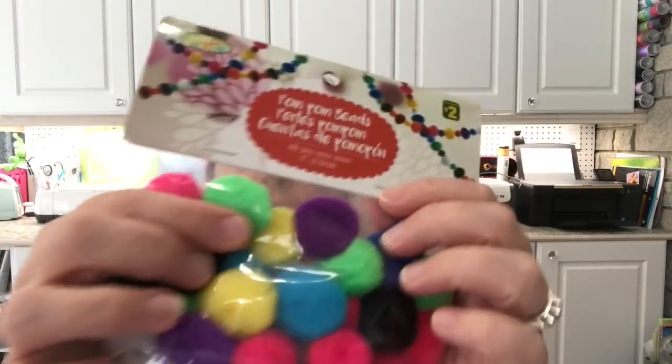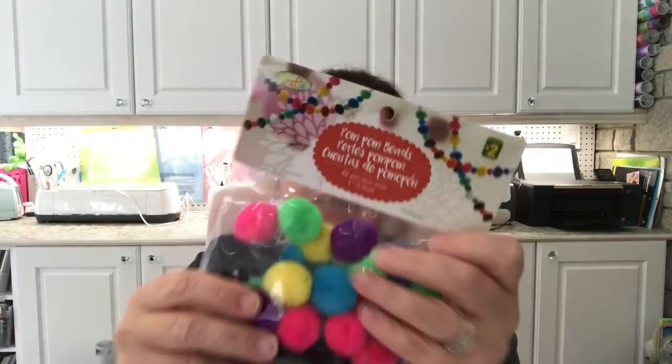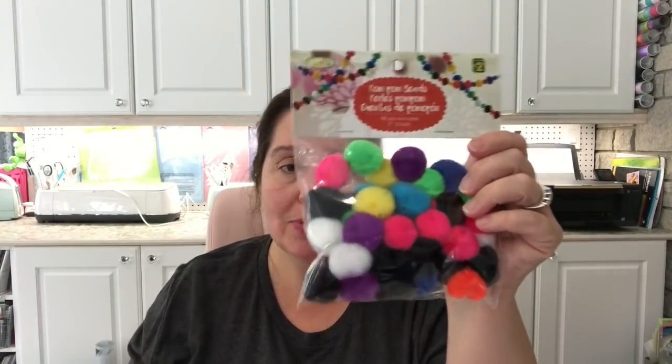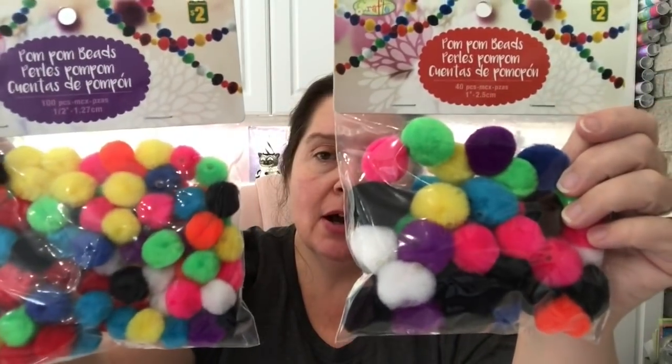I had seen Tina haul these a while ago and I was so excited to finally find them: pom pom beads. They are pom poms but they have a little tube inside — you can see the little hole — so you can string these. They're pom poms made to be beads because the hole is already made for you. These will be so much fun for crafting projects. They're great for making garlands, especially at Christmas. They came in two sizes, so I got two of each.